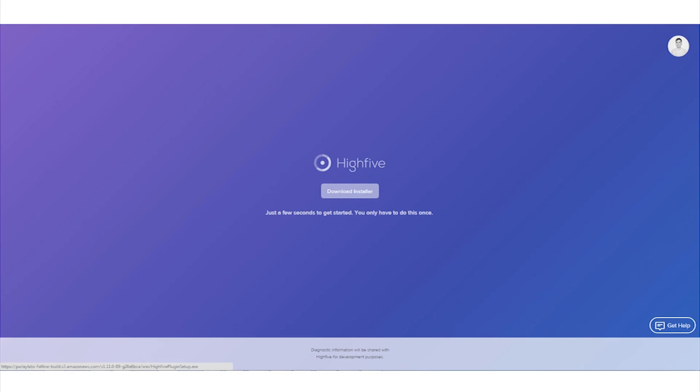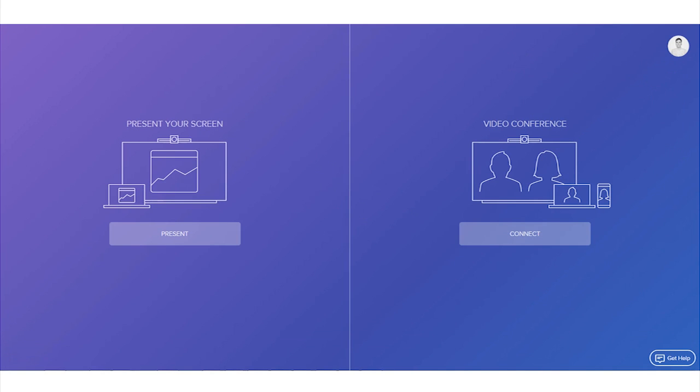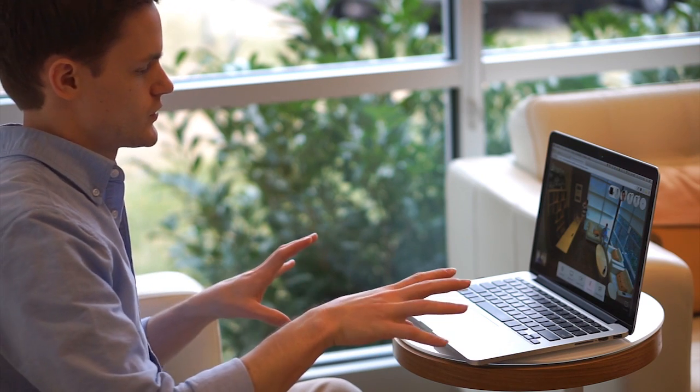The device had very simple out-of-the-box installation. Logging into their system via Chrome was very smooth and simple with a few plugins and downloads. We were able to start using the Hi5 within minutes of taking it out of the box. Whether your team is scattered across the office or the globe, Hi5 allows them to connect and collaborate in a secure environment.